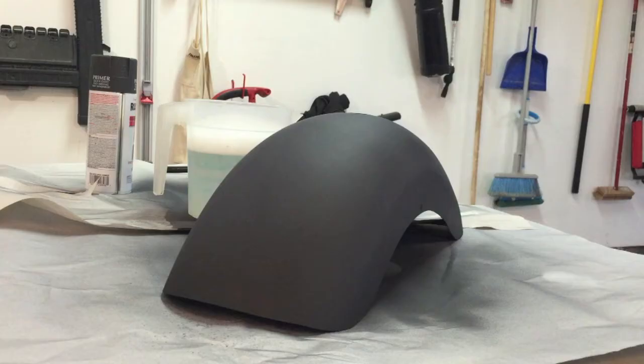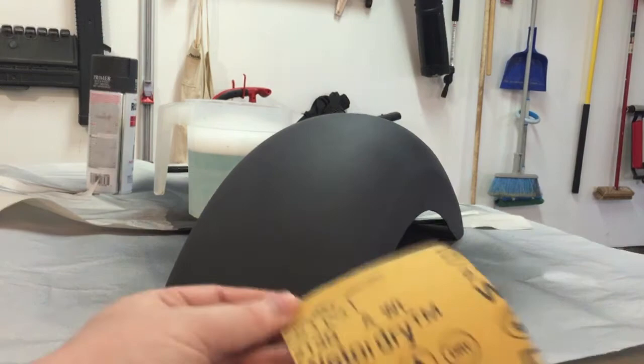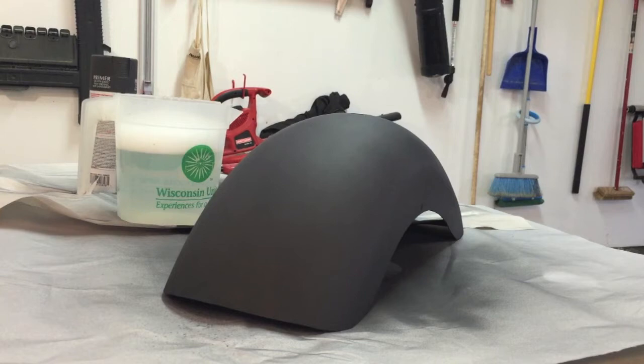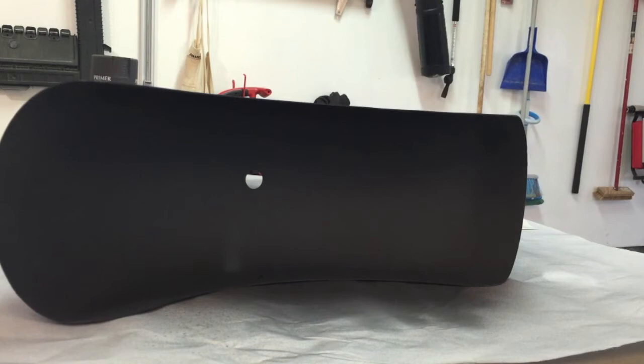Now that we've let the primer cure — it's been sitting here for about 24 hours — it's safe to go ahead and start sanding it to get a smooth surface before we start painting. We're going to be using 800-grit sandpaper; this is wet/dry paper and we're going to be using it wet, with water and a little bit of soap. As a comparison, I am not going to do any prep to the inside of the fender — it's just going to be spray painted and cleared with no sanding — so we'll be able to see the real difference that sanding makes.